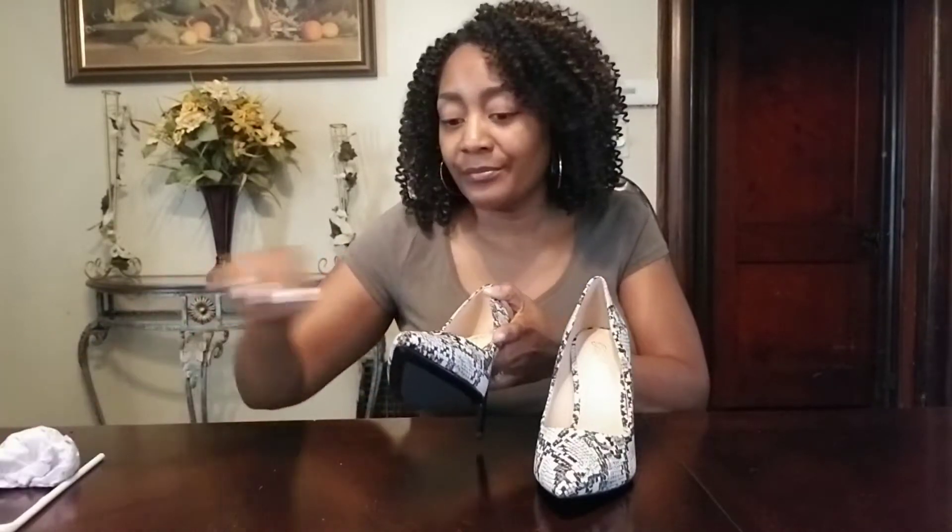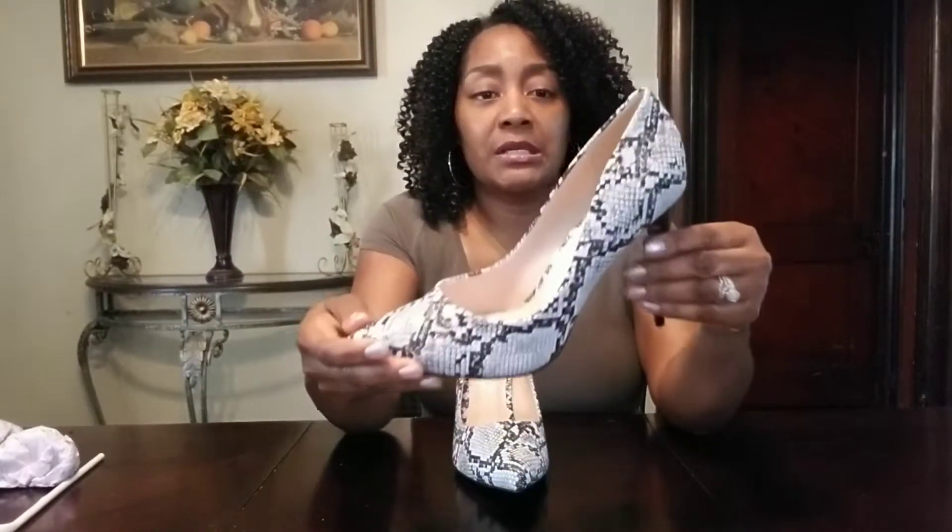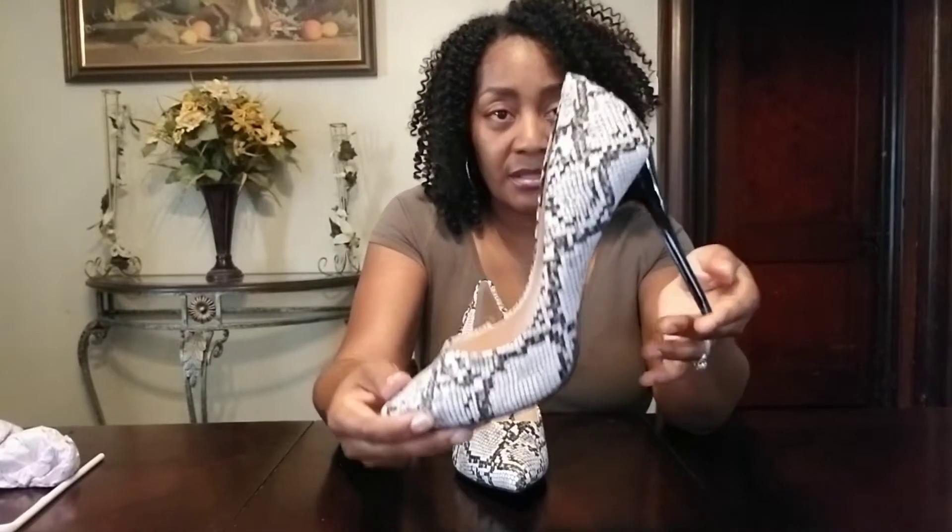Look at that. I paid $34.95. Shipping — priority mail. I paid shipping, guys. $9.26. Priority mail.